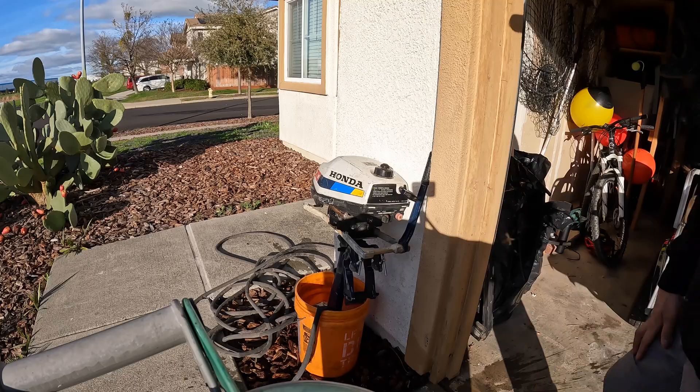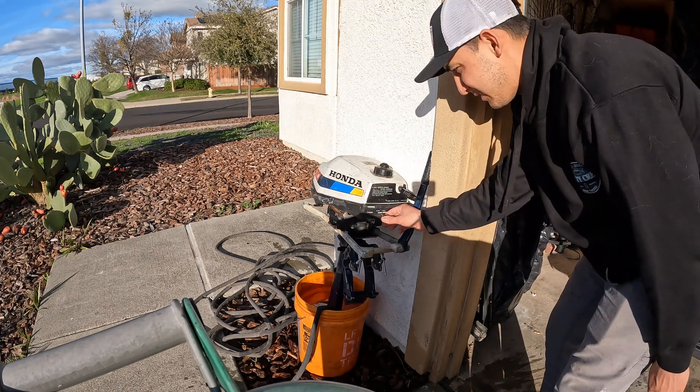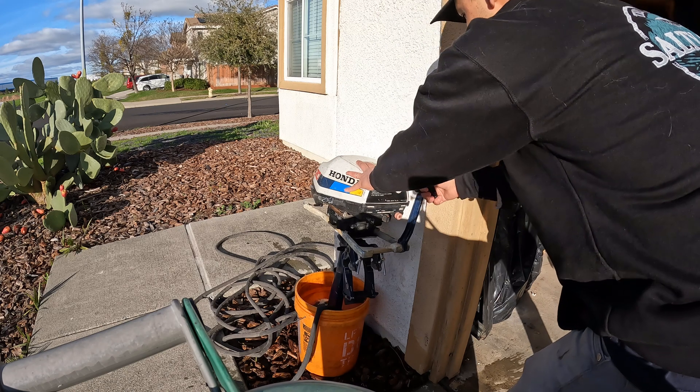I had this motor sitting for about six months and I was going to clean the carb, but then I thought — wait, it's a Honda, they always run. So I just threw some fresh gas in it. Alright, pulling the choke out, setting it to the starting position, fresh fuel in the tank — let's see what she does.